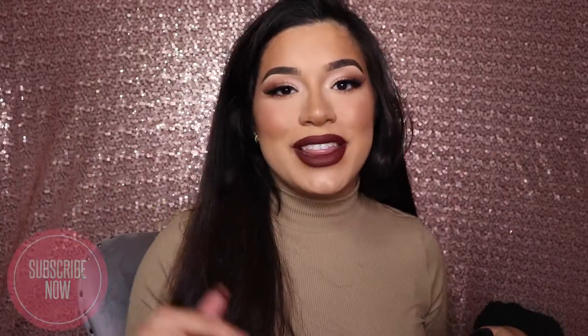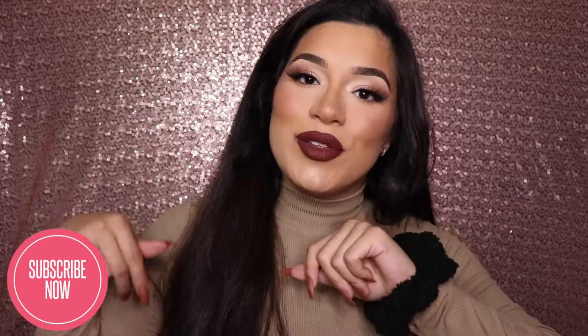Hi guys, welcome back to my channel. Welcome back to another video. If you are new here, make sure to hit that subscribe button down below and also hit that notification bell so that you're notified every single time I upload. And if you are not new here, welcome back.